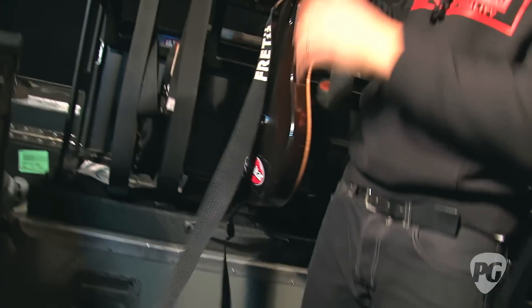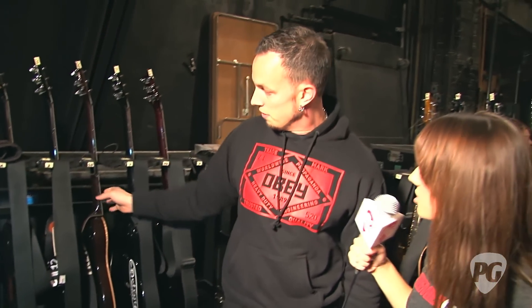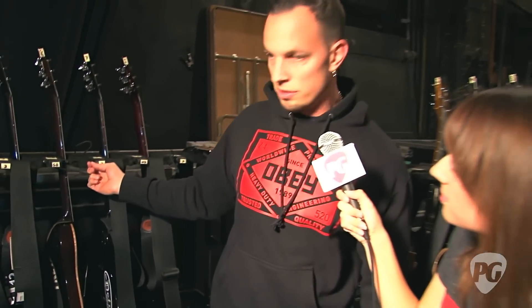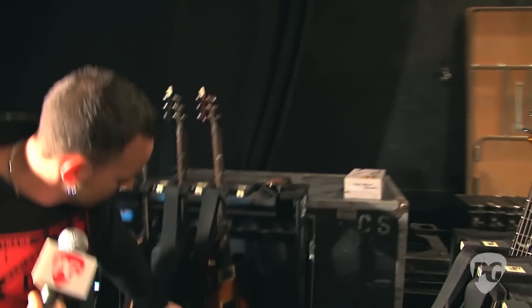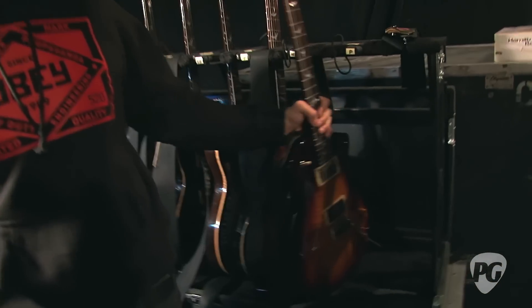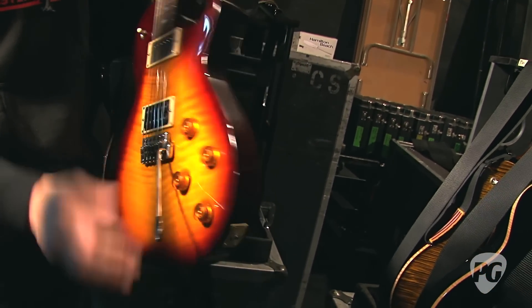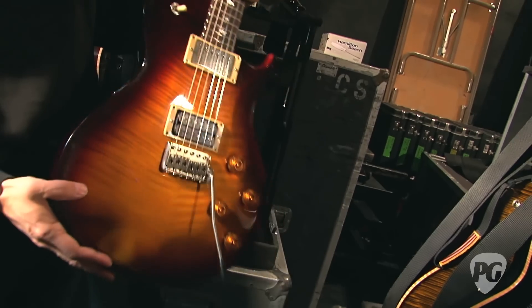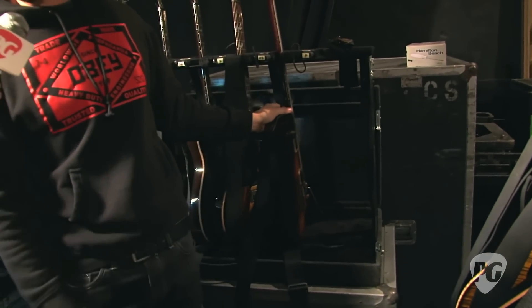With your signature guitars, are you using these basically stock or do they have some upgrades or modifications? They're stock. Actually, once a fan came to a show with this guitar here and wanted me to sign it. I said I love your guitar, so I gave him one of mine. This is actually a fan's guitar that I use now that I love — I like it because it doesn't have any binding on it. You get them off the shelves and they're just as nice as any of mine.